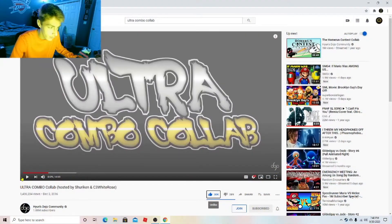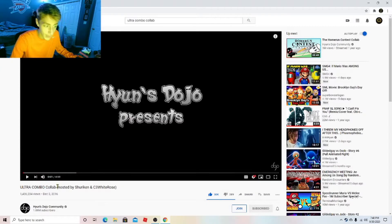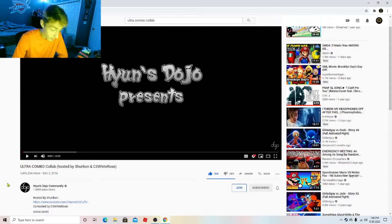Hello guys, this is Yellow Cloud, and today we have the Ultra Combo Collab hosted by Shuriken and C3 White Rose. I reacted to a video by Hyun's Dojo not too long ago, less than a week ago.